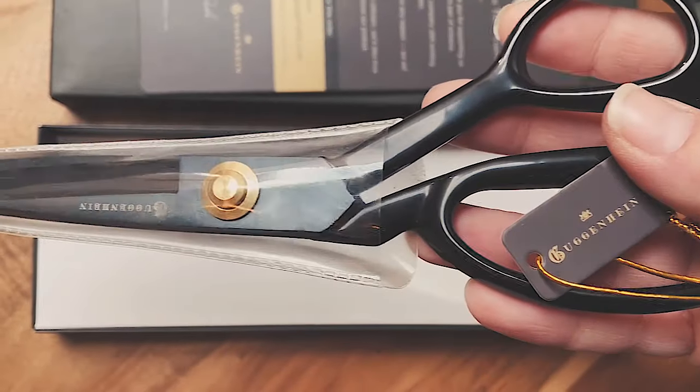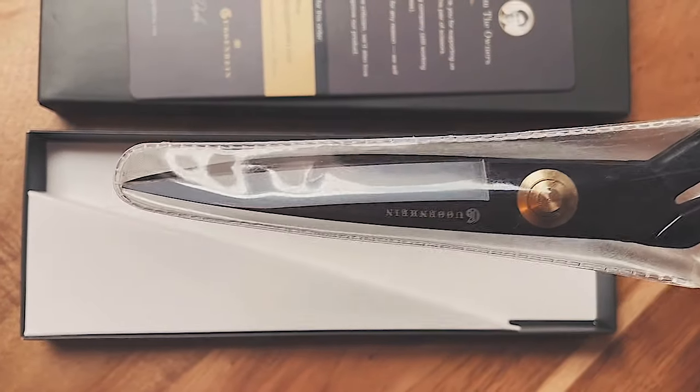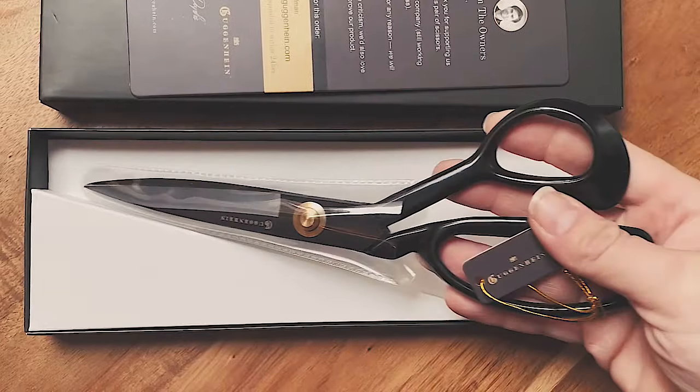These are the 9-inch Guggenheim Professional Tailor Shears. I have been sewing for about 57 years and quilting seriously for the last 10 years. I had always used a well-known brand of scissors and they worked great. But about a year ago I was introduced to Guggenheim Shears and decided to take a chance and purchase the 9-inch Shears.